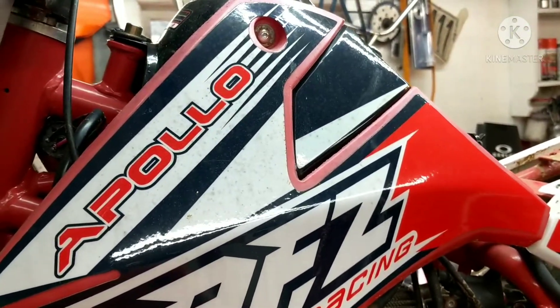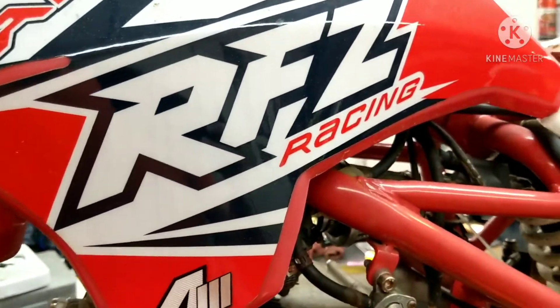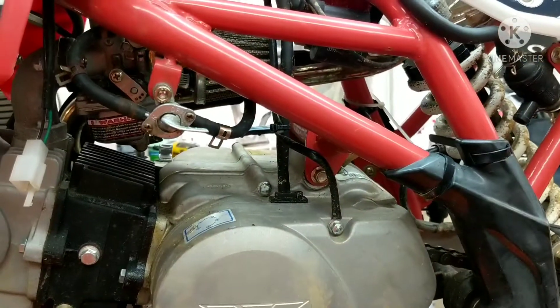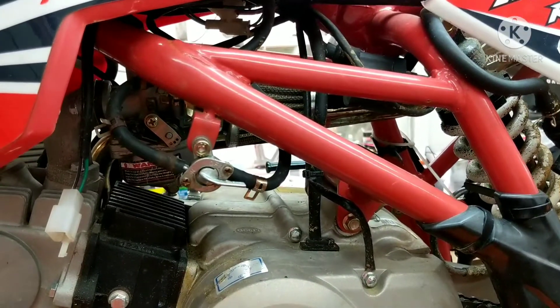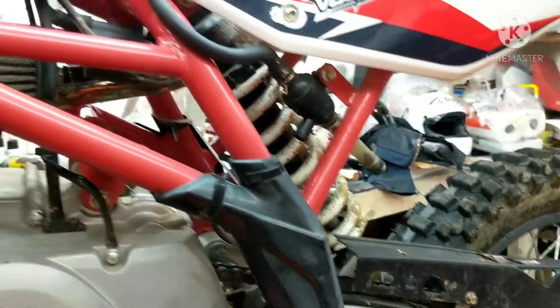Hey guys, Tepco Psych Repair. Today I'm working on an Apollo, this is an RFZ125. Some of you guys might have these. They're pretty cheap, about a thousand bucks to buy. They are a little bit different. The reason I really don't like working on these is because it's hard to get parts for. They're pretty decent machines if you're going to give it to your kid to learn how to ride.